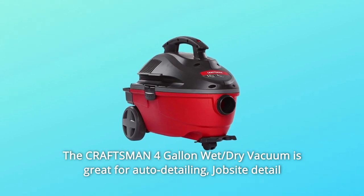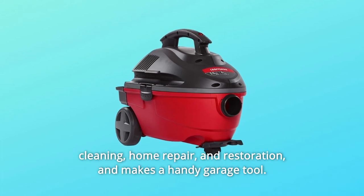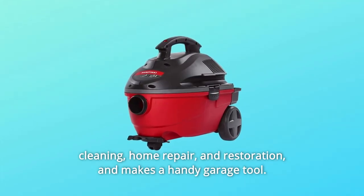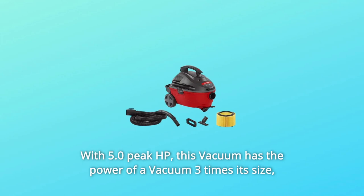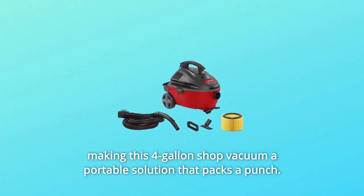The Craftsman 4-Gallon Wet Dry Vacuum is great for auto detailing, jobsite detail cleaning, home repair and restoration, and makes a handy garage tool with 5.0 peak HP. This vacuum has the power of a vacuum three times its size, making this 4-Gallon Shop Vacuum a portable solution that packs a punch.